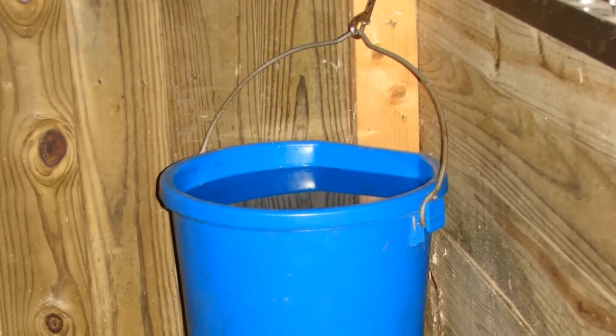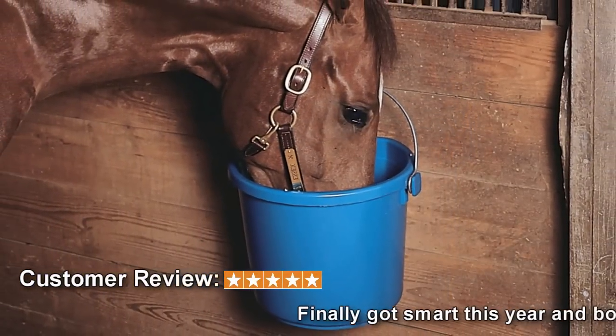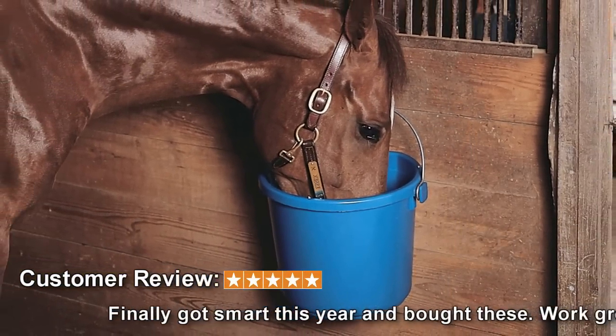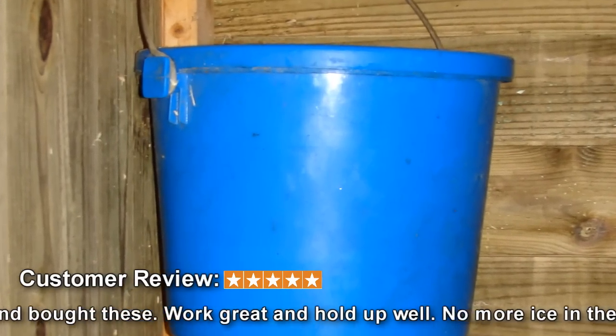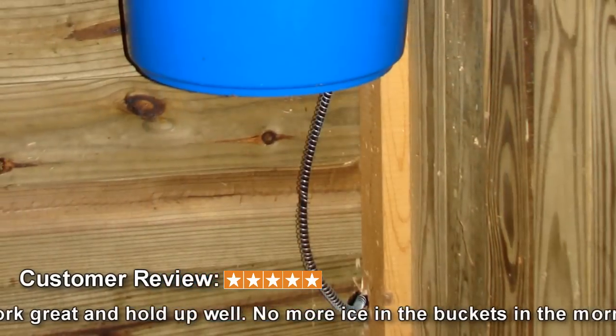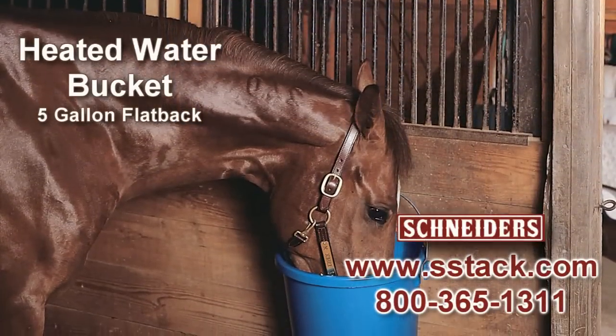For indoors or outdoors, this heated water bucket gives you peace of mind and your animal drinking water even in the worst possible weather. This tough 5 gallon flat backed bucket comes with a 6 foot power cord. Simply plug it in and frozen water is a thing of the past.